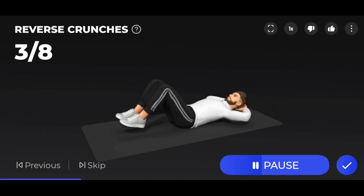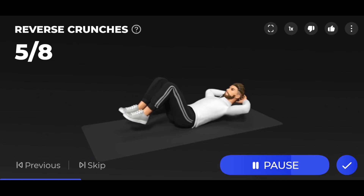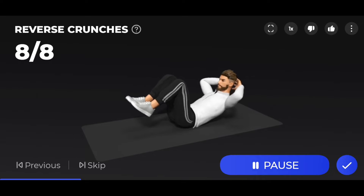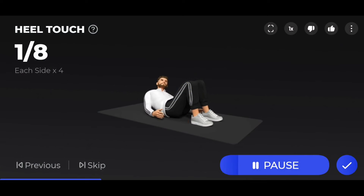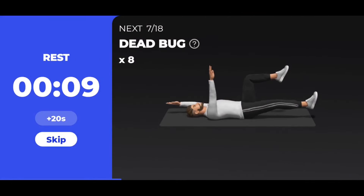3, 4, 5, 6, 7, 8 — take a rest. The next 8 heel touch, 4 each side. It's a great exercise for all of your abdominal muscles.